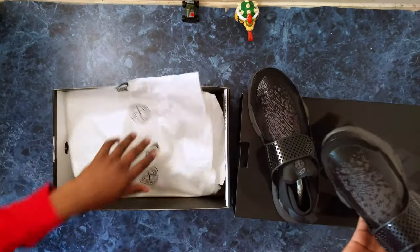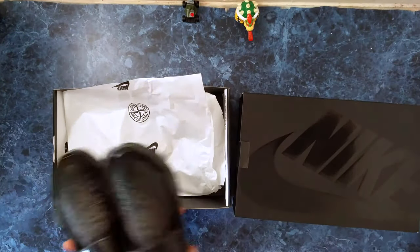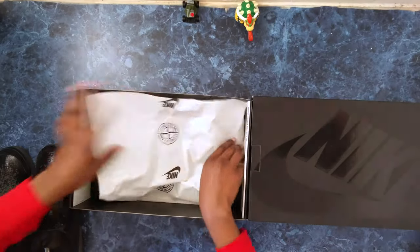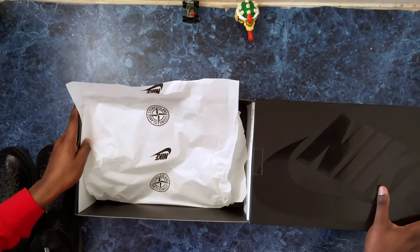I've been told these fit really snug, so I'm a bit cautious about whether I should have gone half a size up or a full size up. We'll see how they fit in a second.